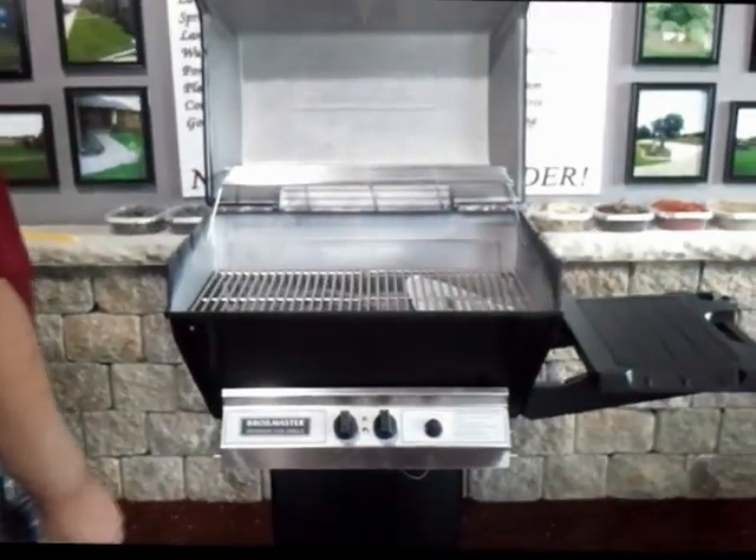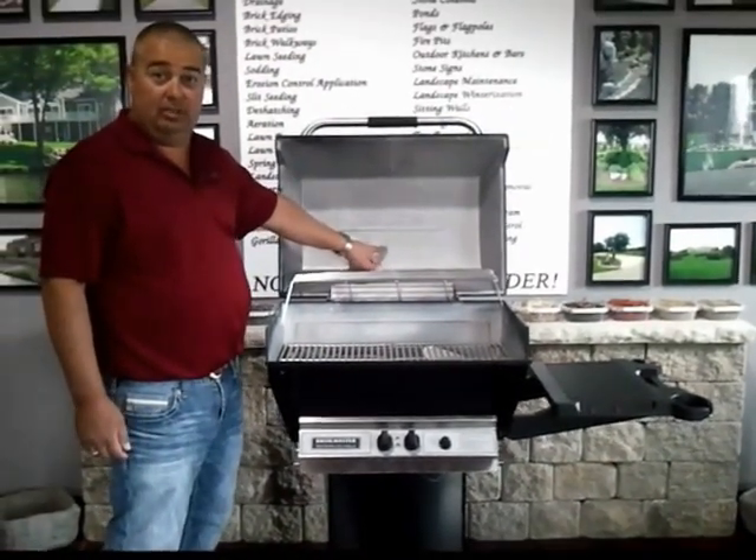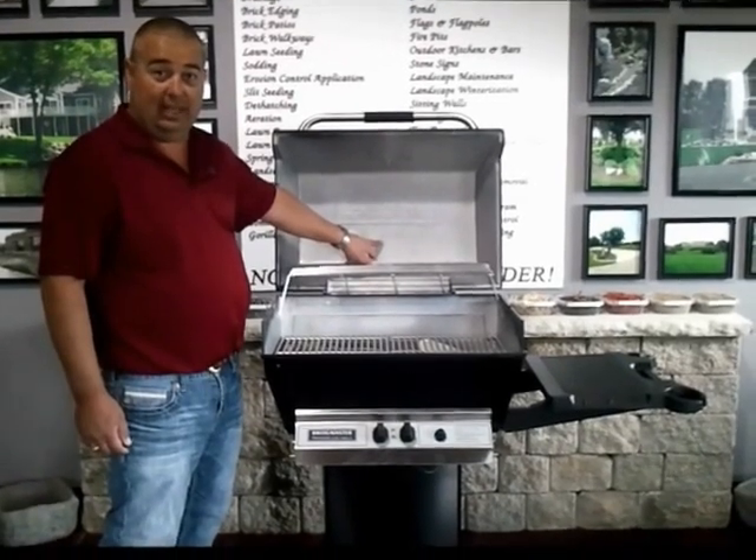The other thing that I like about it — see right here? Right here it says 'Made in the USA.' You want to cook meat? Where do you want to cook meat? You want to cook meat on something that's made in the USA. That's the way I look at it.